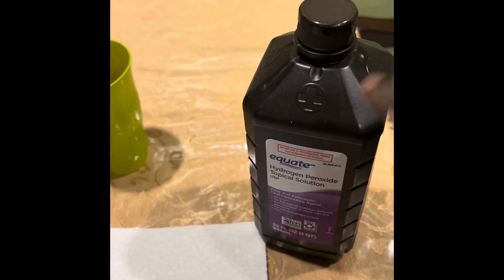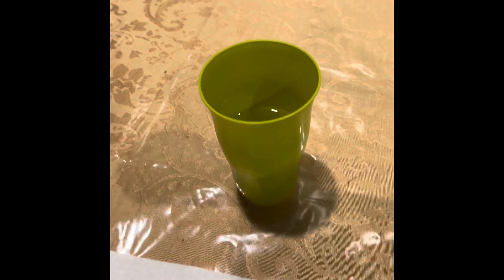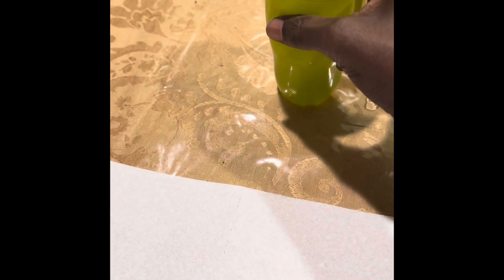Add maybe two or three drops of hydrogen peroxide into your cup of water. Then just shake it — you want to mix the solution well.